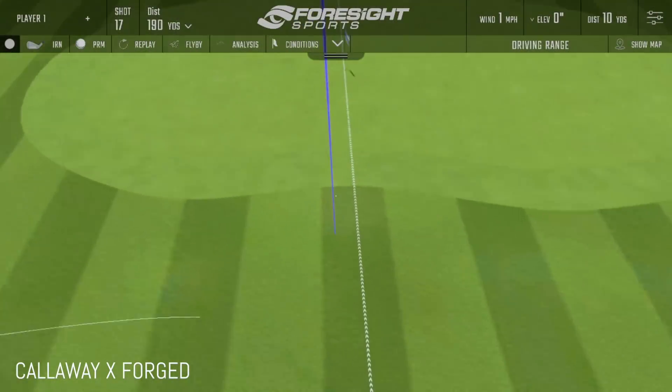We started by making sure we were controlling as many variables as we possibly could. Every club was bent to 29 degrees of loft and a 61 degree lie angle, which is exactly where Matt plays his irons — normal spec for him. That way we weren't having to account for one spinning more because of more loft, or ball speed being higher because of less loft. We just compared them exactly as they are — standardized.